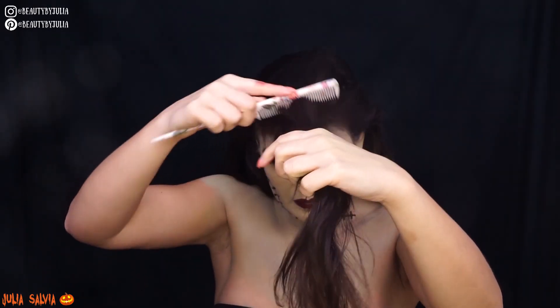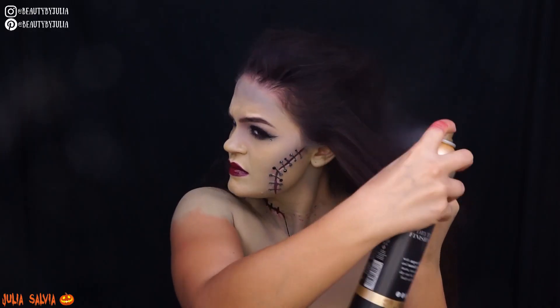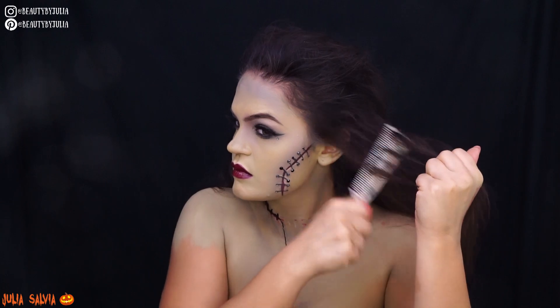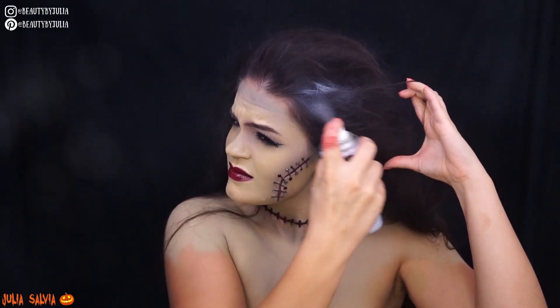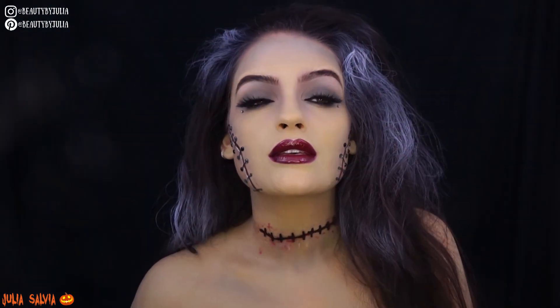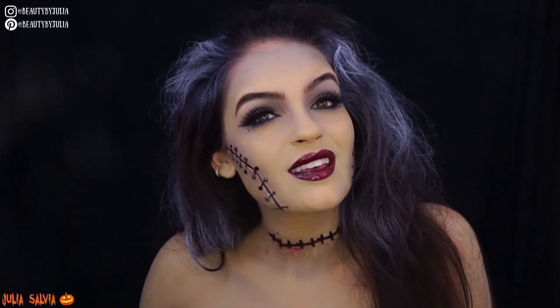For the lip, I did a dark purple lip from MAC and then added some red lip gloss from Buxom on top so it was nice and berry. For the hair, I'm essentially just teasing the entire front so that it stays back, then adding some white hairspray to the sides. And this is the final look.